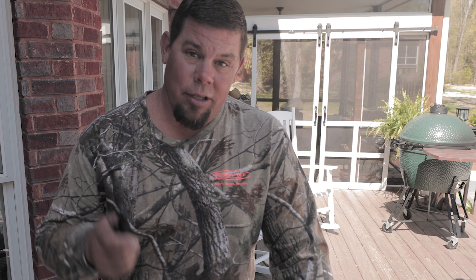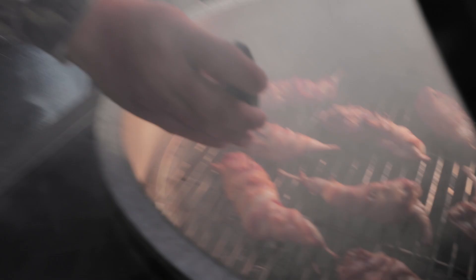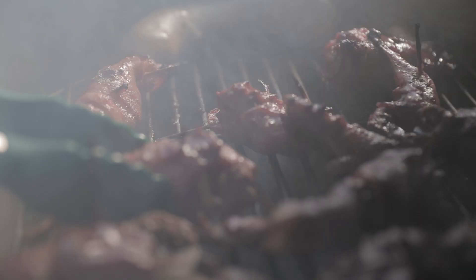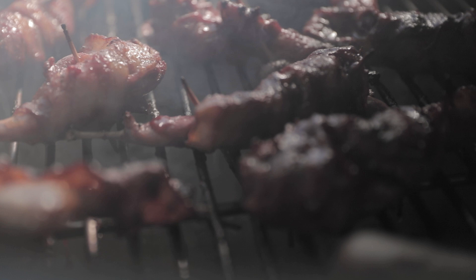One thing about the Big Green Egg — when I say they've got everything you need for grilling outdoors, they definitely have it, even a meat thermometer. With poultry or pork, you need to make sure it hits a certain temperature on the inside. These quail are at 122 degrees right now. Poultry needs to get to about 165. We've been about 8 minutes, so we're going to flip them and check them one more time with the Big Green Egg meat thermometer.